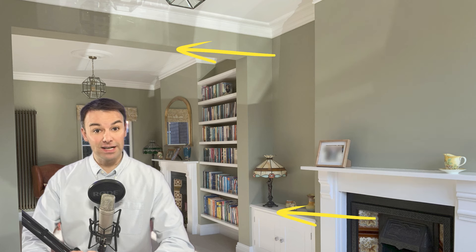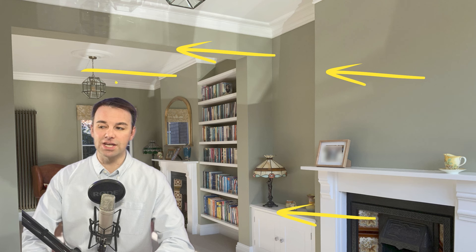In this video, I'm going to show you how we soundproofed this lounge diner in this old terrace property. Our homeowners here are suffering from noise from neighbours — they're hearing loud music, TV conversation coming through this separating party wall.